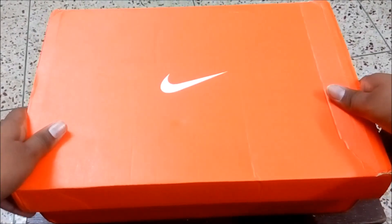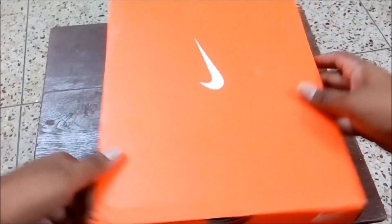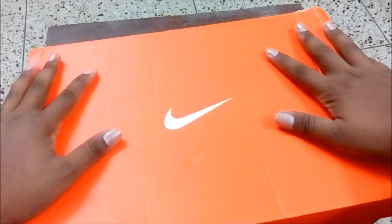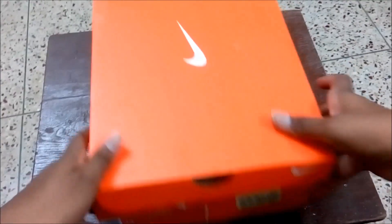Hello everyone, this is Rohan and today I'll show you the unboxing of the Nike Air Overplay 9. As you can see, we have the typical Nike box over here with the Nike branding. I got this online at a cheaper rate.